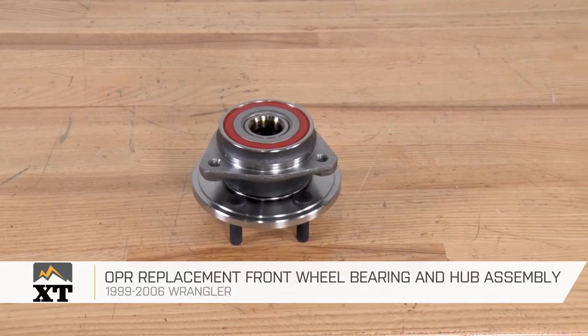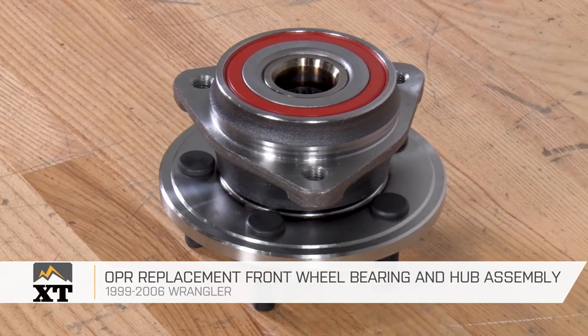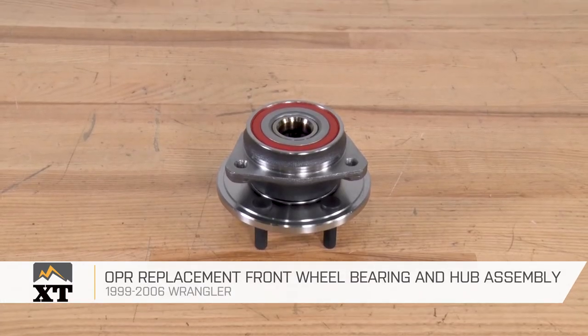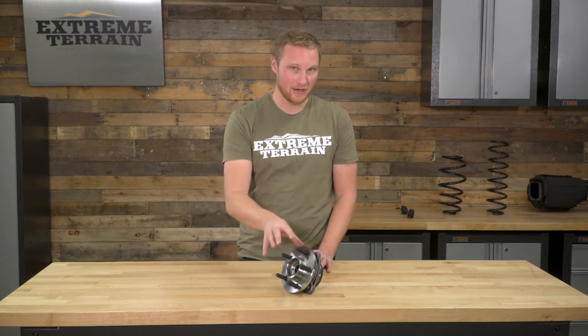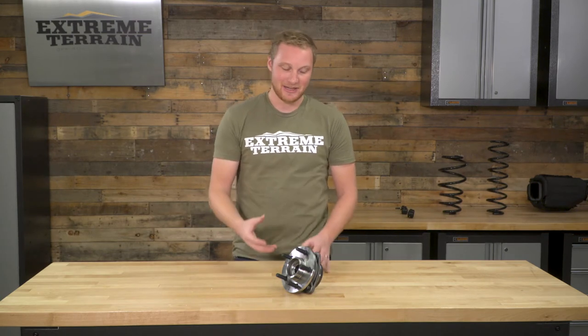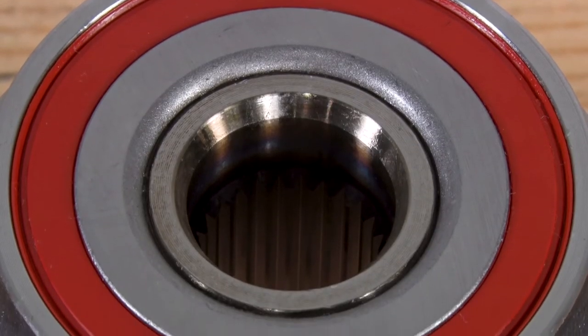This OPR replacement front wheel bearing and hub assembly is for those of you that have a 1999 to 2006 TJ that need to replace your bearing or your hub and want something that's going to be all one piece. You can, of course, buy a wheel bearing, but then you're pressing an old bearing out, pressing the new one in. For the cost of this entire assembly, this is the way to go. I've replaced them on my TJ — this is definitely going to be a lot easier than swapping out the bearing itself, so I definitely recommend going with an option like this.